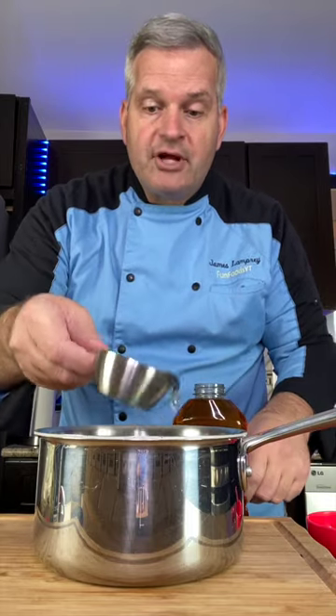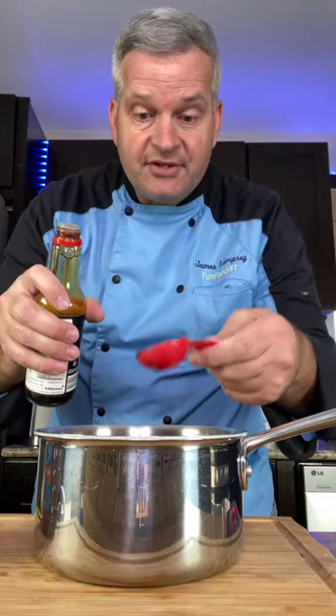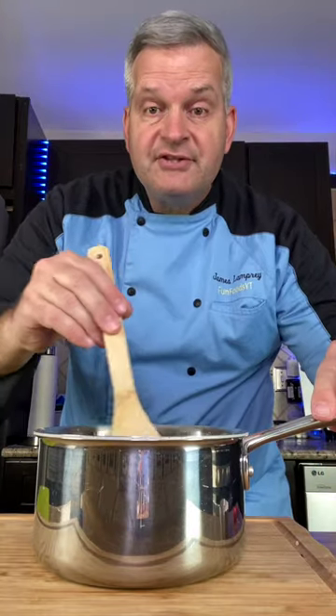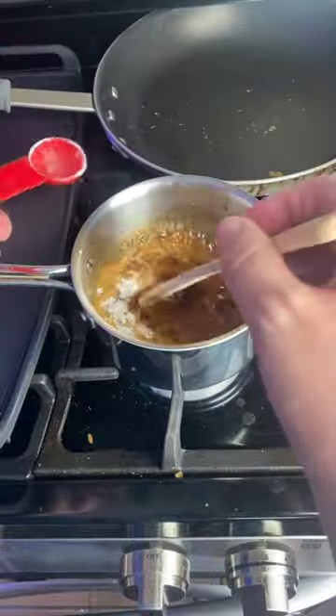In a small pot, add one-third cup of water, half a cup of honey, four tablespoons of soy sauce, about four garlic cloves, and a tablespoon of finely chopped ginger. Heat this over the stove for about 10 minutes. Then add one teaspoon of cornstarch and mix it in.